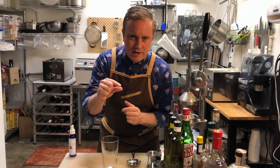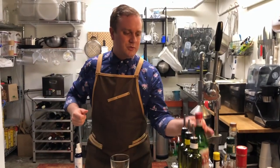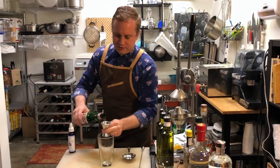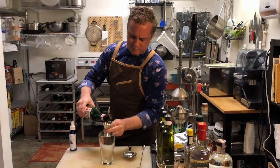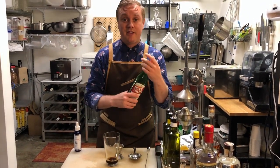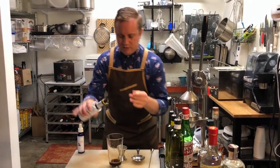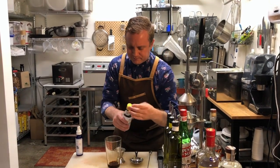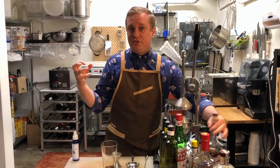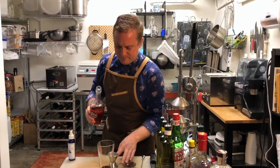I promise you the wee bit of patience it requires is totally worth it. So as we make our Manhattan, let's learn this template. We're going to start with an ounce of sweet vermouth — I'm using a gorgeous Italian spicy sweet vermouth, Punt e Mes, to pair with the rye I'm using today. And a few dashes of Angostura bitters. Bitters are a very concentrated infusion of spices and botanicals used kind of like salt and pepper for a cocktail.